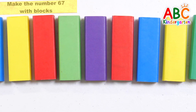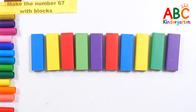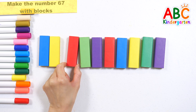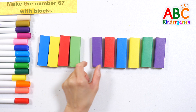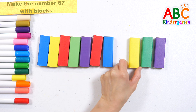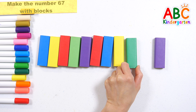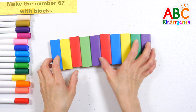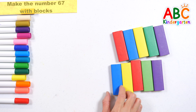It's a color block. How many in total? 1, 2, 3, 4, 5, 6, 7, 8, 9, 10.